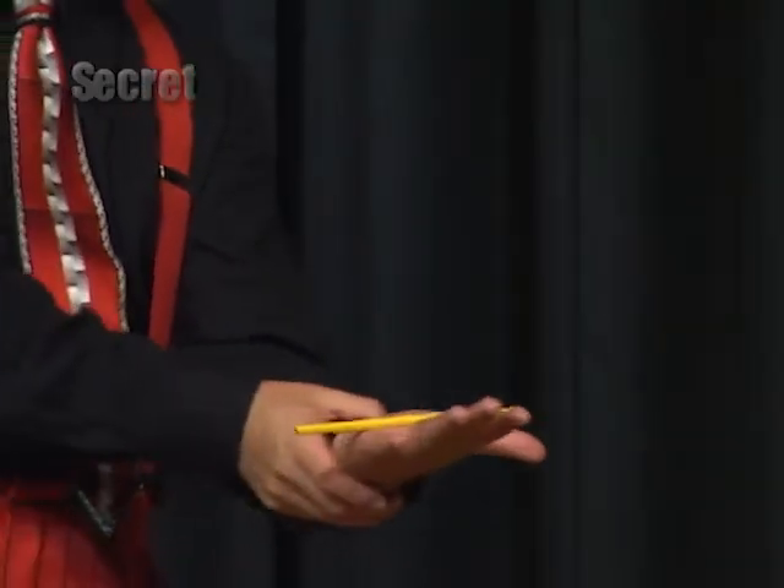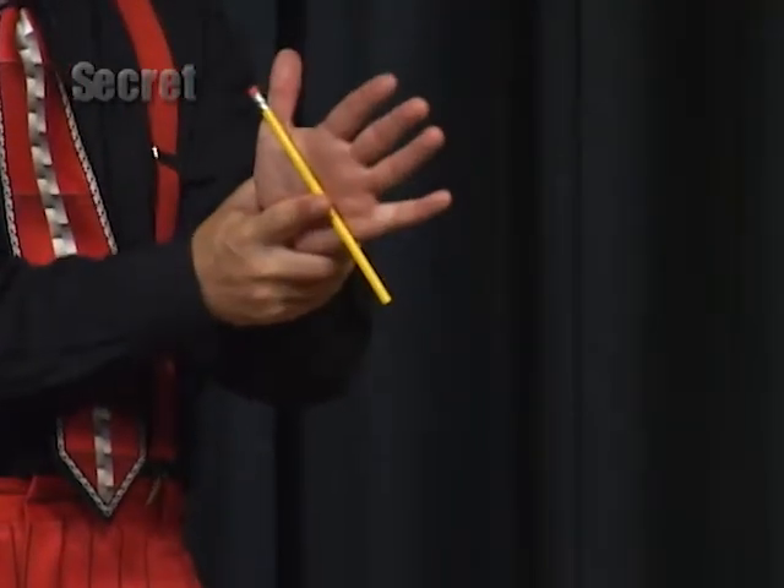The second one is the levitating pencil. You hold onto your wrist and as you turn your hand, your index finger keeps it from falling. So from the audience's point of view, it looks like it's floating, but there's really a finger there.